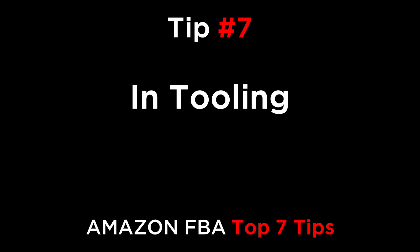And finally, tip number seven is in tooling. If you test the product and it sells well, you could consider adding your logo directly onto the product itself. This is usually more expensive as you're adding the logo to the tooling, which can cost several thousand dollars.